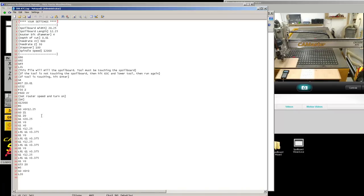It's a small spoiler board and I'm doing it at 100% step over. Spoiler board width: 20.25. Spoiler board length: 12.25. Bit diameter: 4 inches. The reason I added all this information is if you want to run this file two months' time, you might not remember what router bit you used — but here you can see it was a 4-inch router bit. Depth of cut was set at 10.000, XY feed rate at 600, feed rate for Z at 30, step over at 100%, and spindle speed at 12,000.